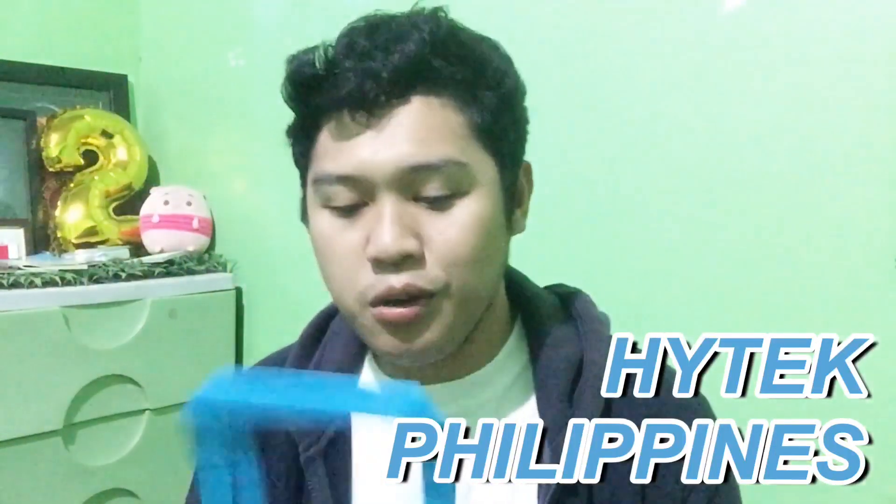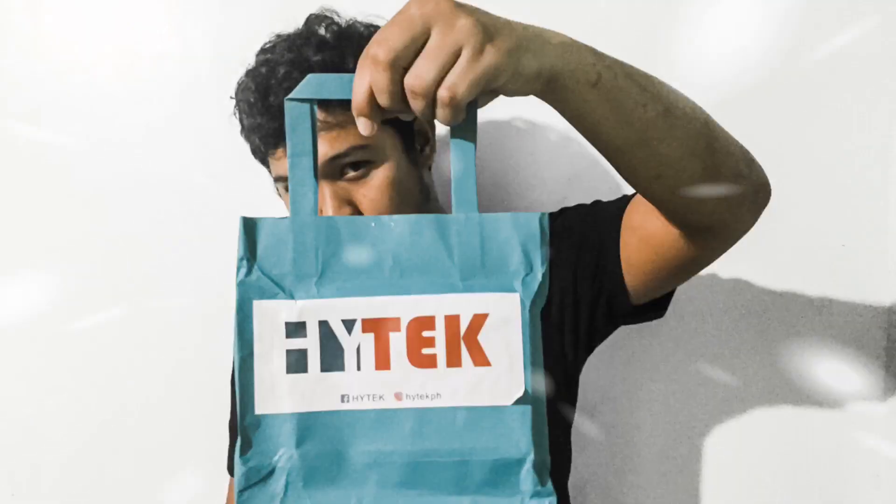Hey yo, Josh, yo! This is me, Josh, and welcome back to my channel. For today's video, we will be having a product review of a product sent to us by Hitech Philippines. Thank you Hitech Philippines for sending me this product. I'm so excited to try this. Don't forget to follow their Instagram account — just search Hitech PH — and like their Facebook page. Without further ado guys, let's start this product review.